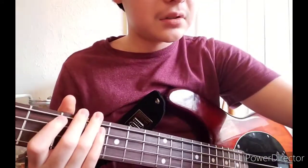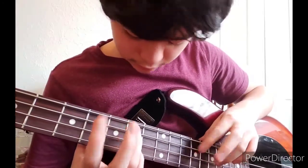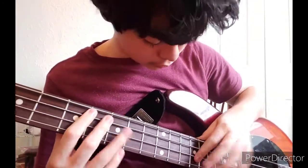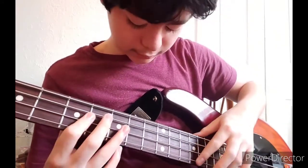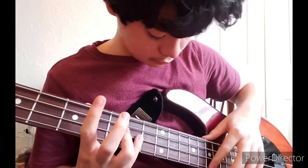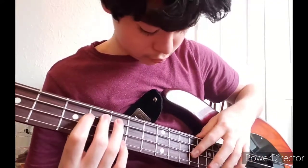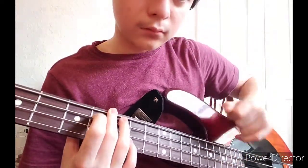Hold on, let me try to learn this scale real quick. Something like that.